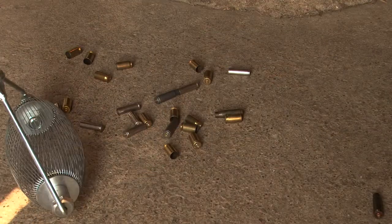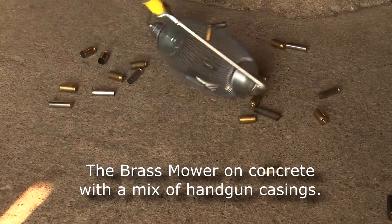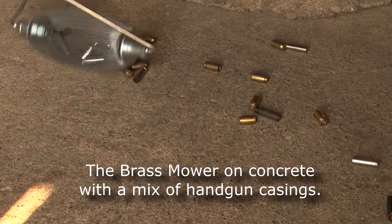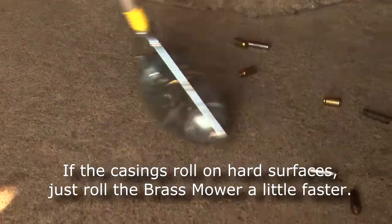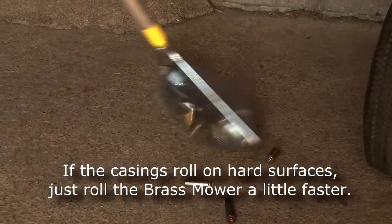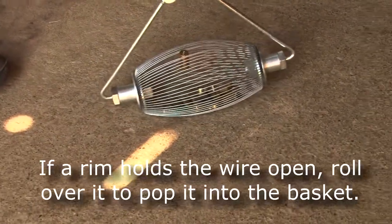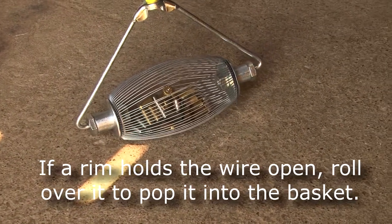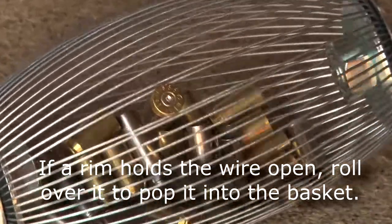We're working on concrete again and this is an assortment of pistol shells. If a shell is rolling away from you, you need to speed up your operation and catch it. There's a shell there that's holding open the basket — you'll see there's a rim and the wires are on the rim. Whenever that happens, you want to rotate the basket again and wiggle it a little bit and it should come right loose.